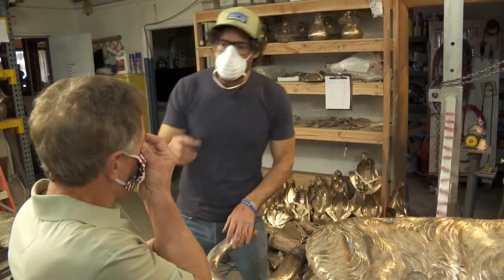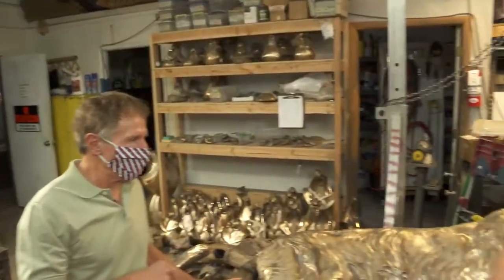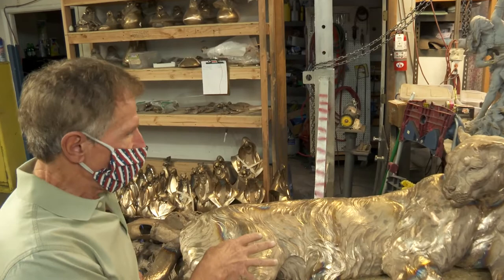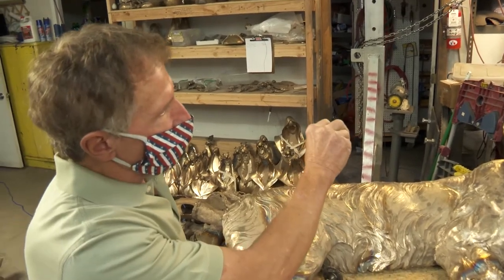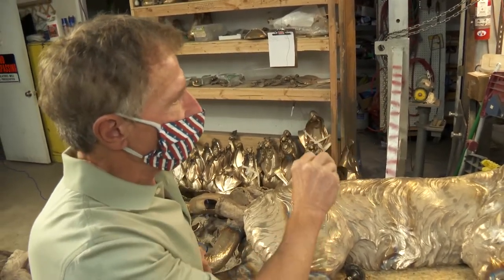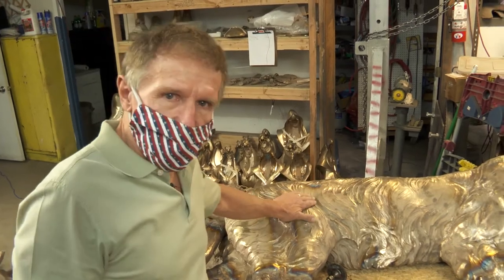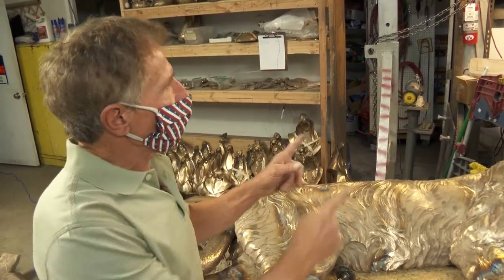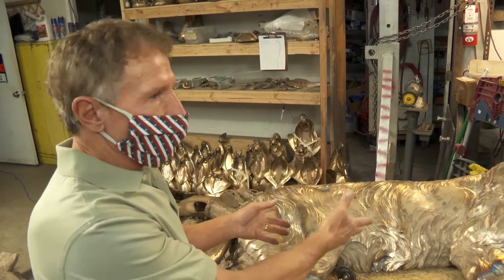I want to show some more of the tools that go into the final details. After we do this, we're going to go to Kristen, and she's going to show us a little example of how she would do a patina on the very small version of this, which is how it started — about 10 years ago with this little 8-inch version, and now it's grown to this size.